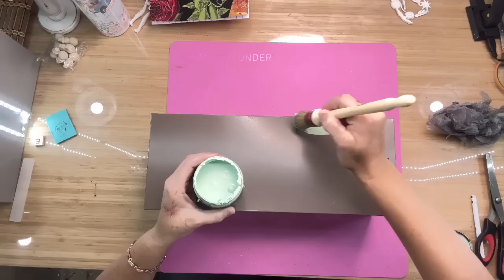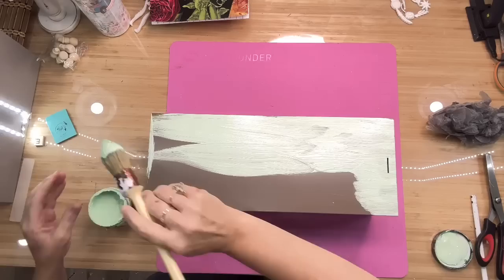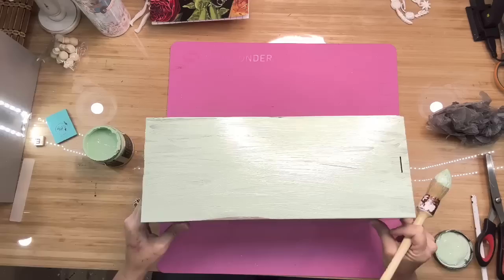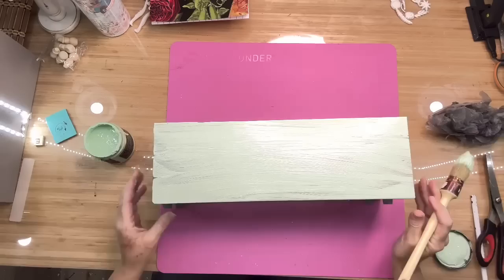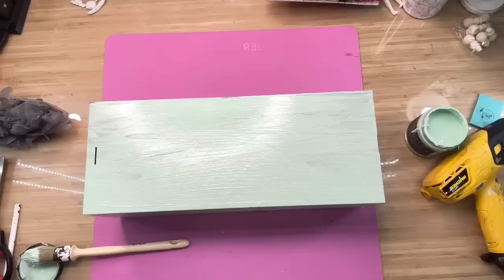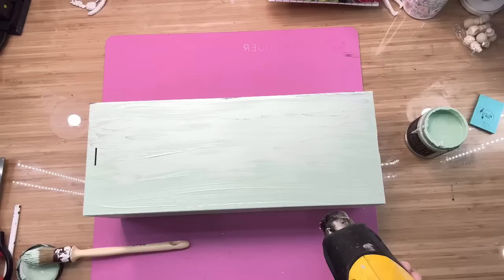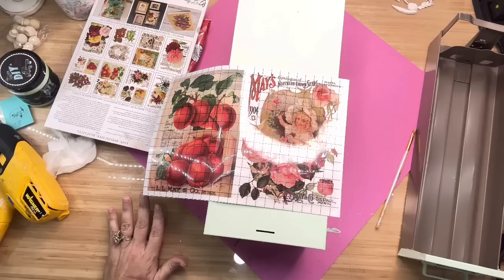I've only used Mint Chip one time in my life and I keep wondering why I haven't used it more — this paint is so beautiful on a project. Look at this color! This is just the first coat. Since the drawer is made of steel, it's not the easiest thing to paint — it wanted to streak up on me. I probably should have used some of that Dixie Belle Slick Stick, but I was walking on the wild side. I gave it two coats of Mint Chip. Every time I dry down DIY Paint I have to show you the process. It didn't change that much in color — it did get lighter as it always does — but man, this color is just heavenly.